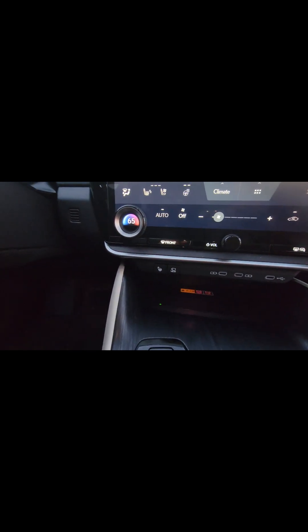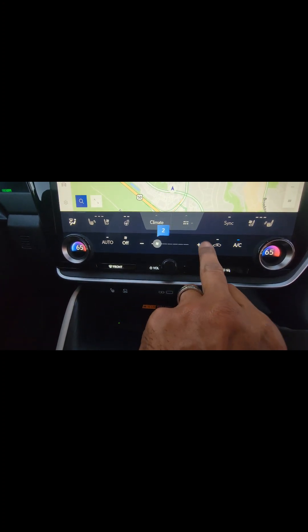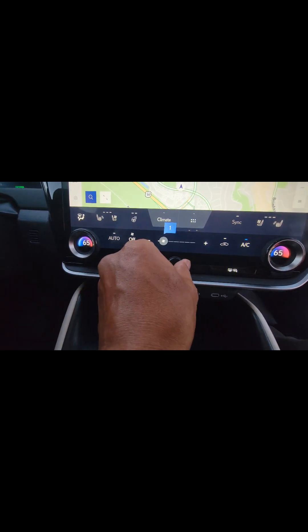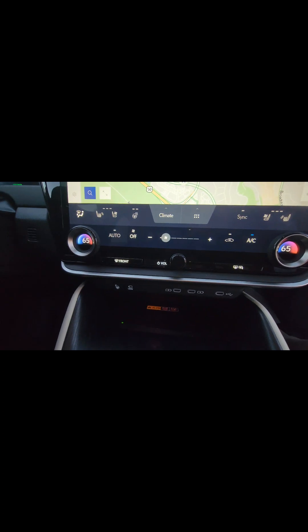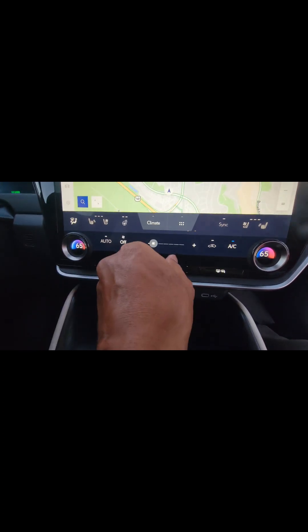But yeah, this is your Lexus RZ450 right here. Clean cargo room. Big screen — I think it's a 15-inch screen. It's got dual zones on here. Still has a lot of buttons you can press — here's your volume, and this is for your AC. It still has a hard knob right here. This also has the audio system in here too, so it gets up pretty good.